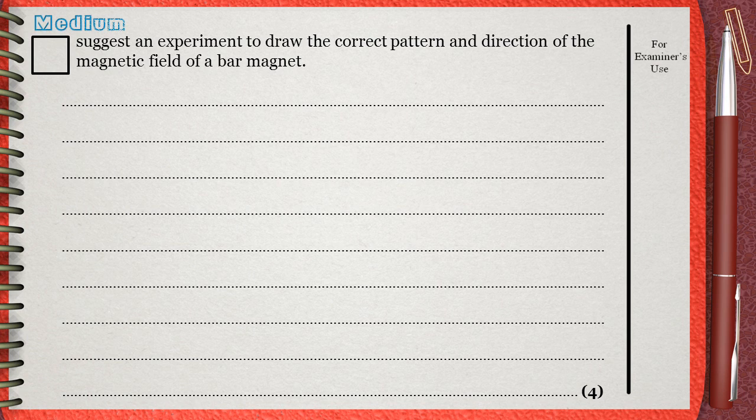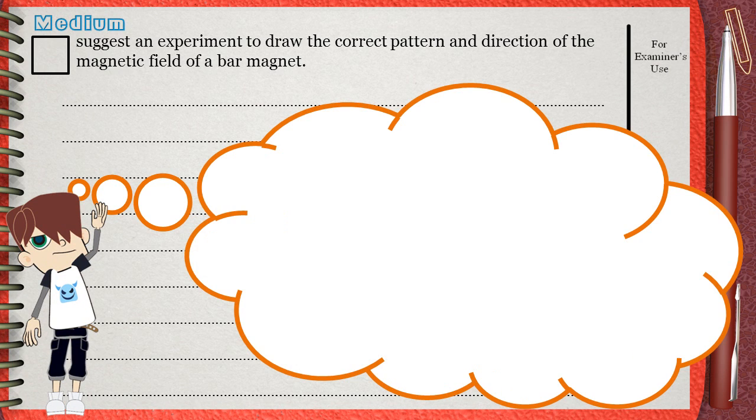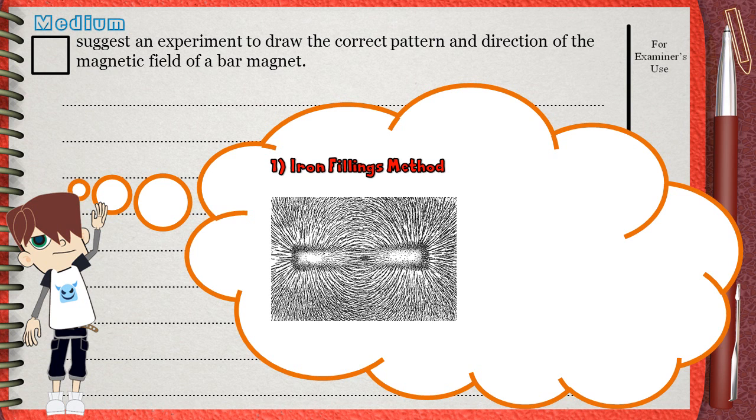This question is medium — not easy, not expert. Suggest an experiment to draw the correct pattern and direction of the magnetic field of a bar magnet. To think about this question, you must remember that we have many experiments to plot the magnetic field lines or magnetic flux lines of a bar magnet. One of them is the iron fillings method, but this method cannot give the direction of the magnetic field lines — it just gives the shape.